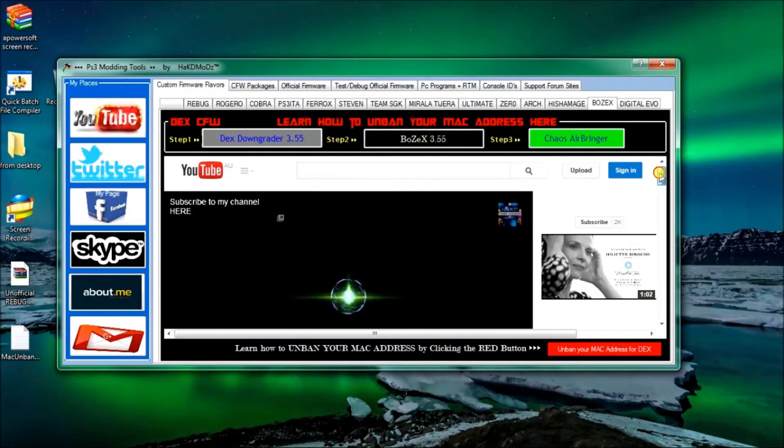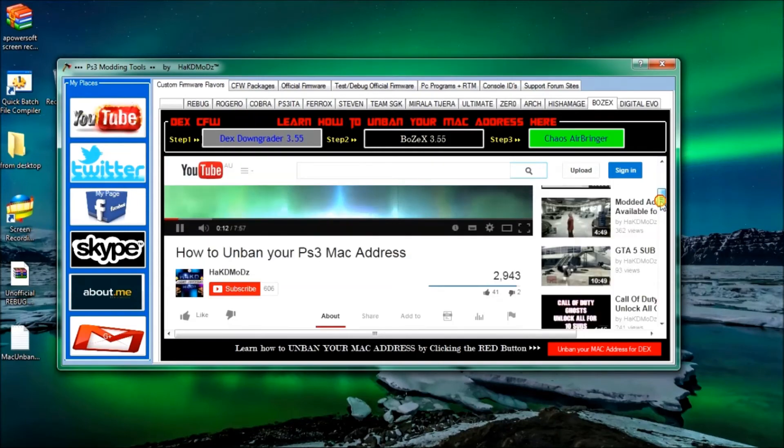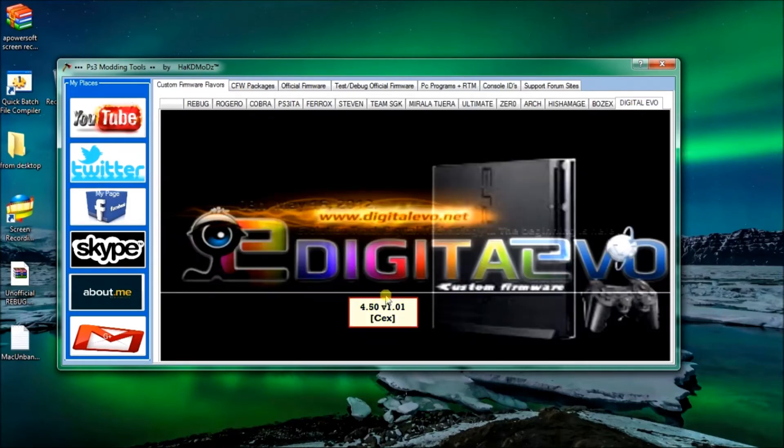So that's on Boz - if you need Boz and want to unban your MAC address you can go to the Boz tab and follow the video if you're banned. You'll work it out. After that I'll show you Digital Evo, which is another custom firmware that your PlayStation can have installed instead of the retail model or Roger O or any of the other ones above in the tabs.